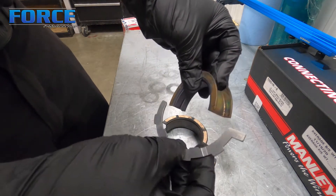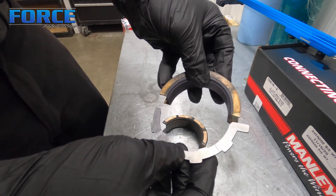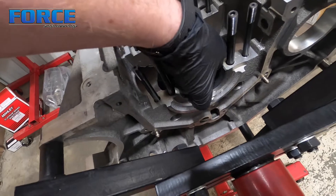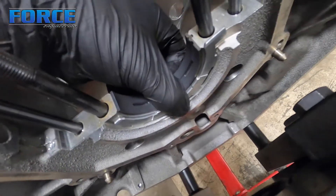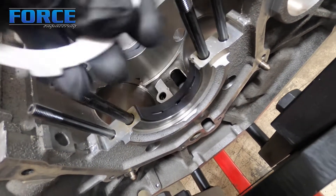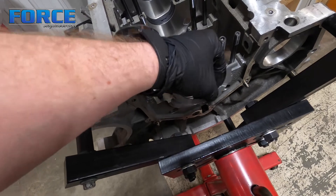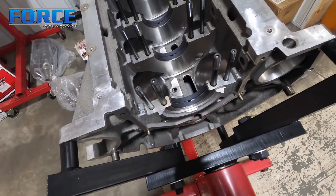Those are the two common styles of thrust bearings. I'm going to throw this crankshaft into this Coyote and show you how to set it. But first, let me show you how this thrust surface sits in the block. On the Coyote, it sits right in the back — it's got a tang. The tang sits on that side of the block to stop it from spinning and it just sits there. I always make sure to oil these surfaces on both sides of the bearing before I install it.